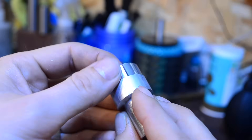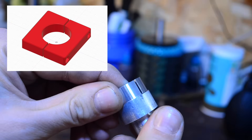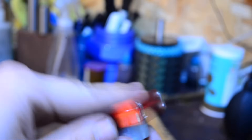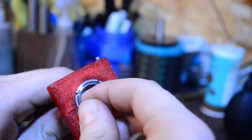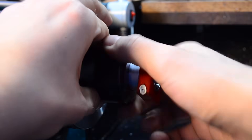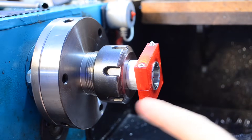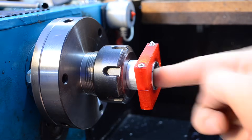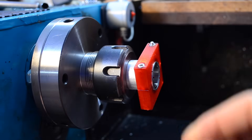I originally thought about using a jubilee clip, but I decided on a 3D printed clamp instead — it has a far lower risk of horrendous finger slicing action. That feels really solid. Now, sanding the inside diameter. Don't use this video as a how-to tutorial — I'm fully aware of the risks involved here. I'm sticking my finger in a fast spinning chuck on a machine that doesn't know nor care about the difference between metal and flesh.